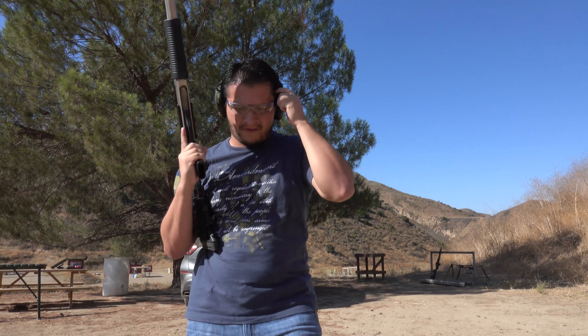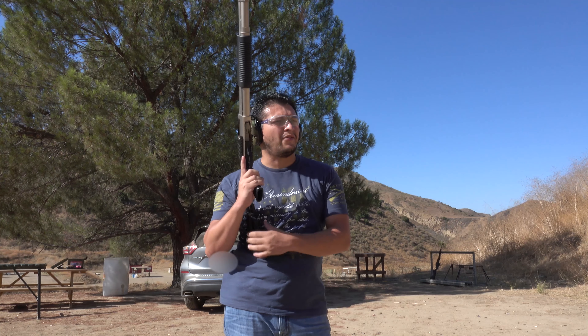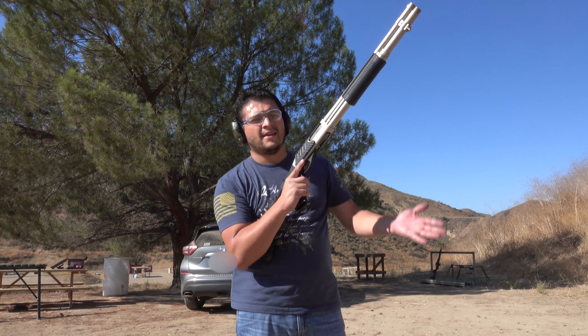Alright, big boys done. Now we've moved back down to some birdshot — probably just going to finish off with that. It seems to be working very well. The barrel is hot — I touched it and felt it.